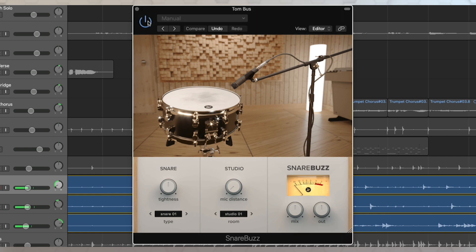Now I'm going to turn it on. There we go. And now you can hear that snare — those snares underneath the snare drum rattling.